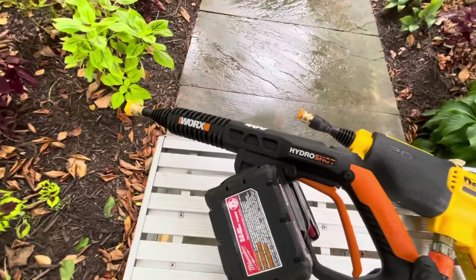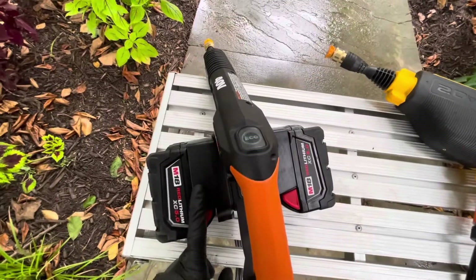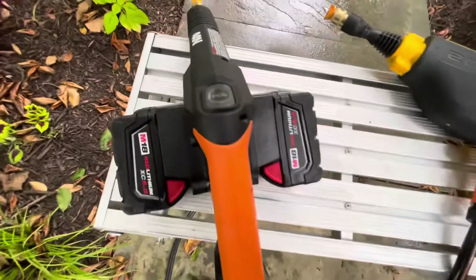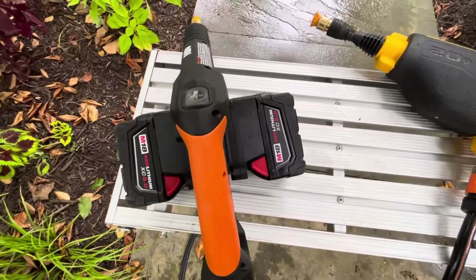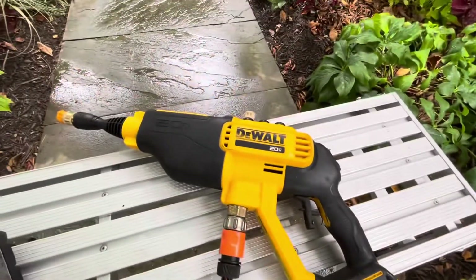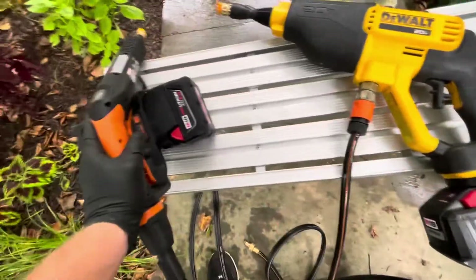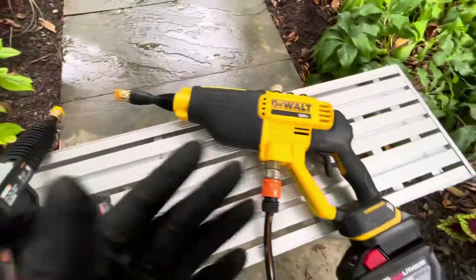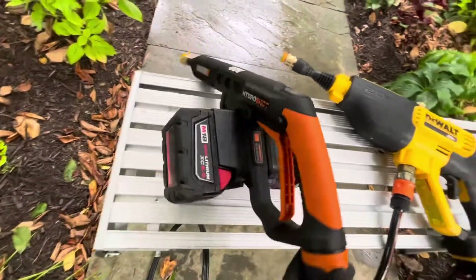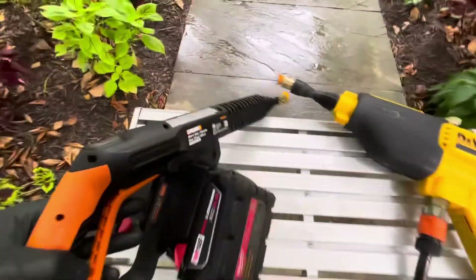First we're gonna start off the Works Hydro Shot — here it is. It's a 40-volt system running two Milwaukee batteries that are 18 volts. How do you get 40? 18 plus 18 is 36... they're both lying. Whatever, they both work. It's really funny — they both false advertise, which is apparently the way to sell products.